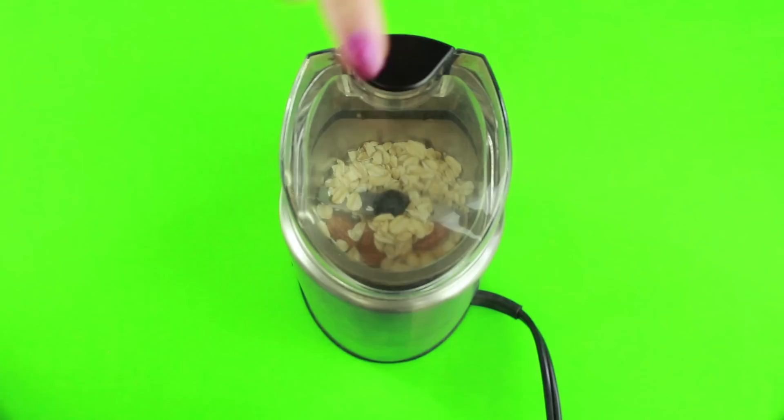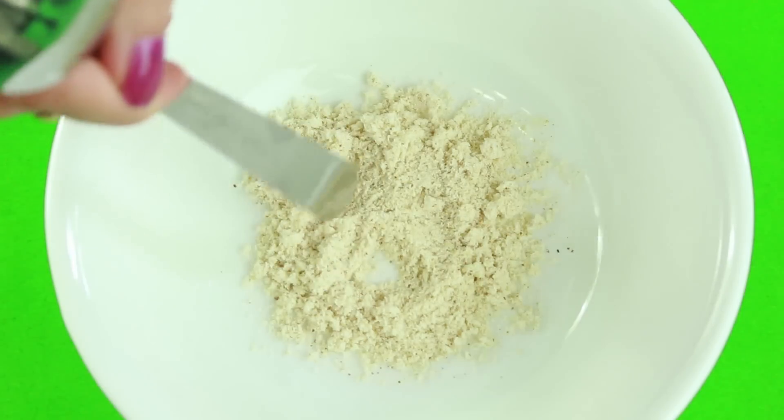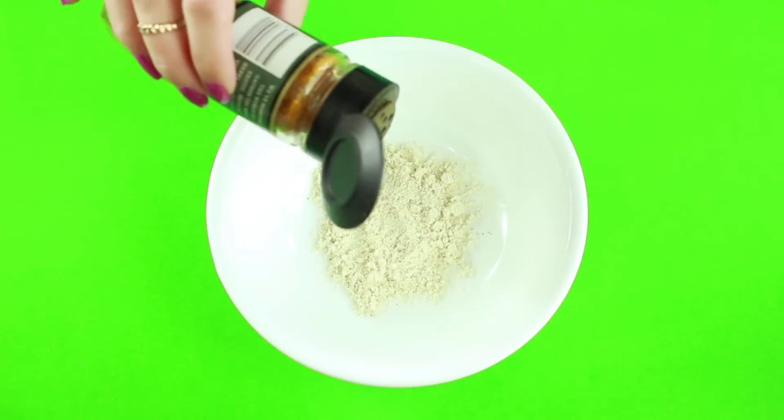Add your oatmeal and almonds to a coffee grinder or food processor. Grind it up to a nice powdery consistency like this. Now take some turmeric — turmeric repairs skin damage and reduces skin discoloration.